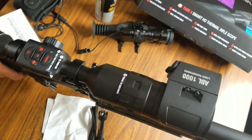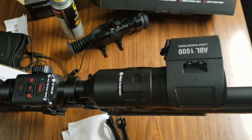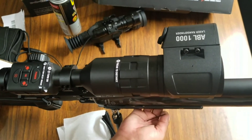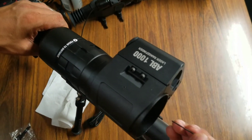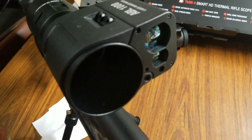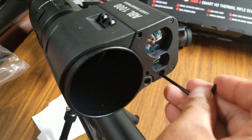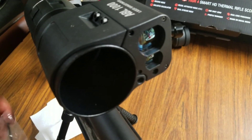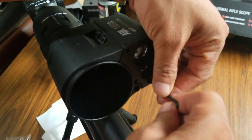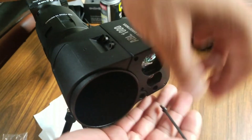Here you saw me install the ABL-1000 — there's also the ABL-1500 which is a longer range laser, but this one is more than enough for the majority of people. You saw me just put in the CR-2 battery that it comes with. It lasts long, actually — I've even forgotten to turn it off at times and it was still good. I do keep spare rechargeable types if I need them. So here I'm preparing to zero my ABL laser to my thermal scope.